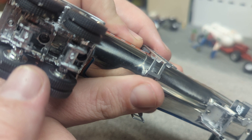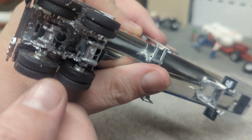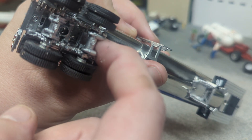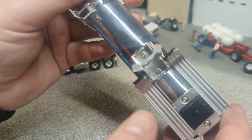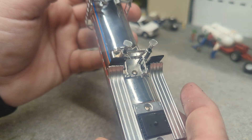DCP always does a nice job on their undercarriages — lots of detail on that undercarriage, always pretty impressed by what they're doing. And if we kind of come up under, you can see your jacks and all that.